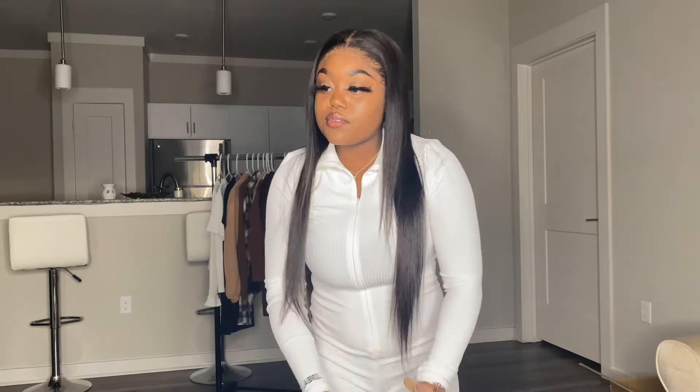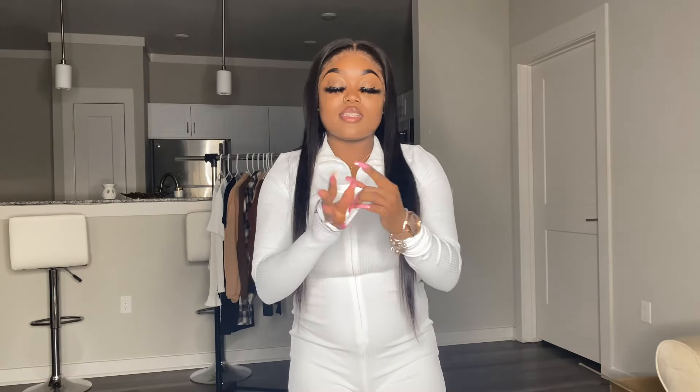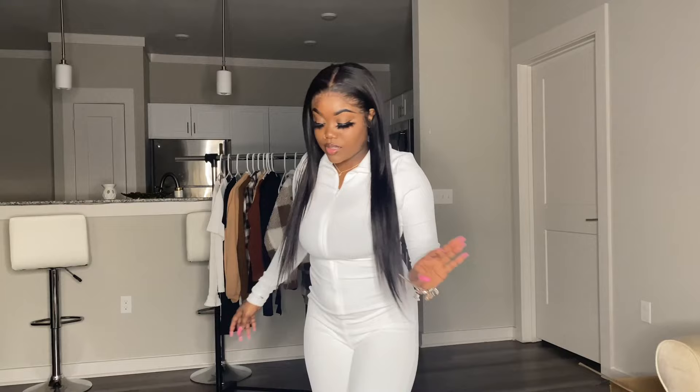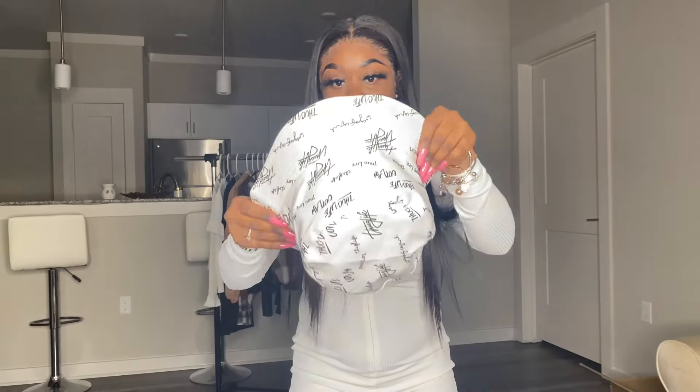This next piece is called the Glam Maker Mock Neck Letter Graphic Jumpsuit Without Bag. It has these little things on the cuff — it says 'Lucky Label' on it. You do have the little thumb holes, but I'm not too fond of those. This is how it looks in the front and in the back. I'm about to be styling and profiling for real. This is a little fit I put together.